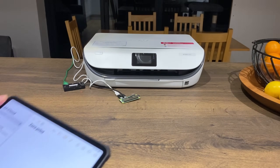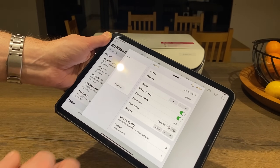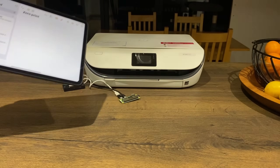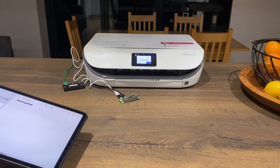So let's try it. I've got a file here — let's hit print. So it comes up with 'Zero Print', I can hit print and let's see if it works. I can see the light flashing — and it's starting to print.